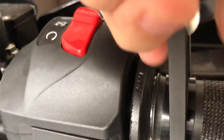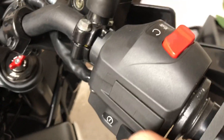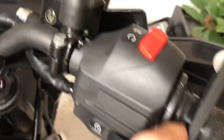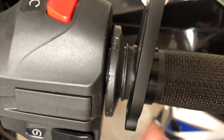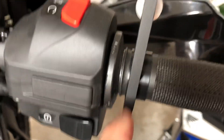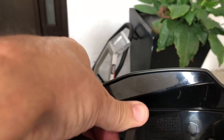Set the device on the rubber piece. I've found that with use it tends to turn to the right, so position it as far to the left side of the rubber piece as you can. Then you can turn it towards the brake lever.